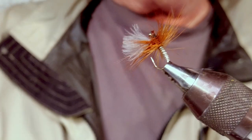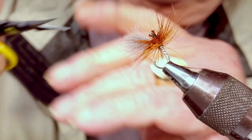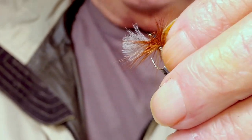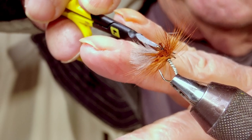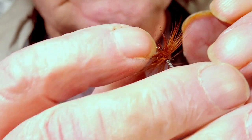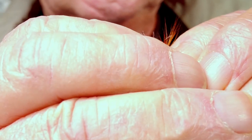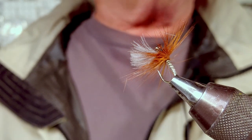Thorax means it lays very flat on the water, so what I do is come straight underneath and nip it off. Then you can manhandle this CDC so it stands up on top. And that is it — little head, Smith, you're good to go.